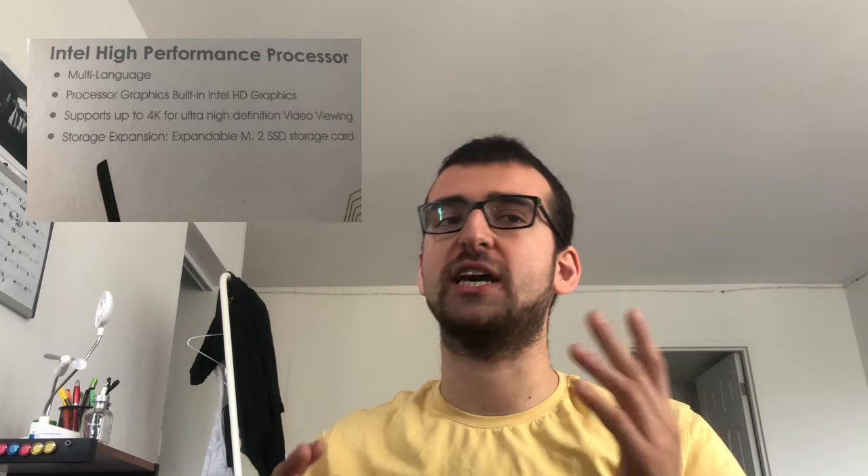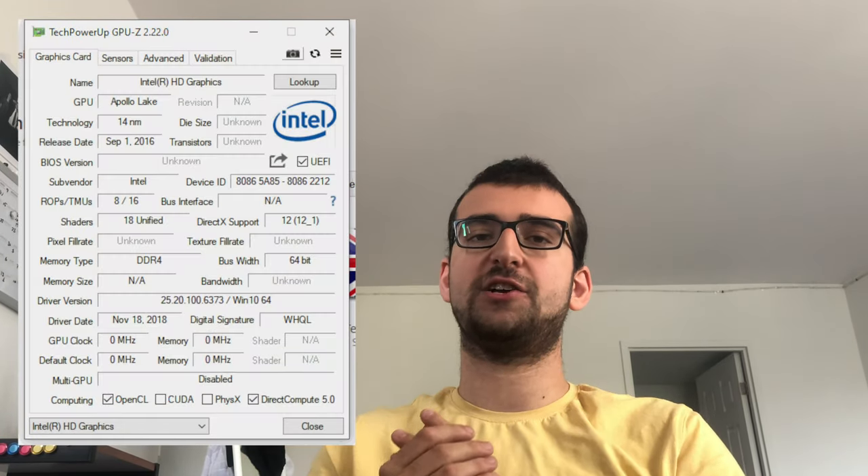It has two HDMI ports and supports 4K. However, it only supports 4K at 30Hz, which is a bummer. In any case, I don't think the Intel HD 500 graphics are enough for a dual 4K monitor setup.